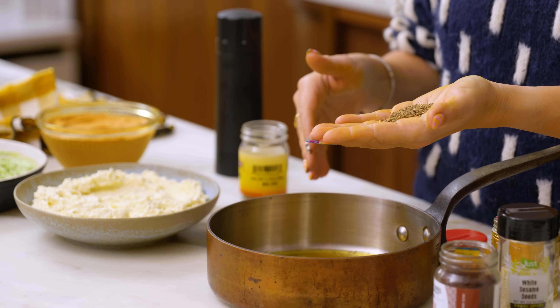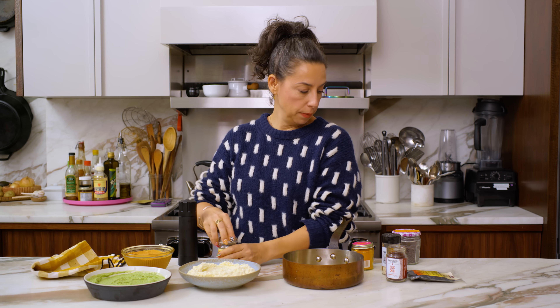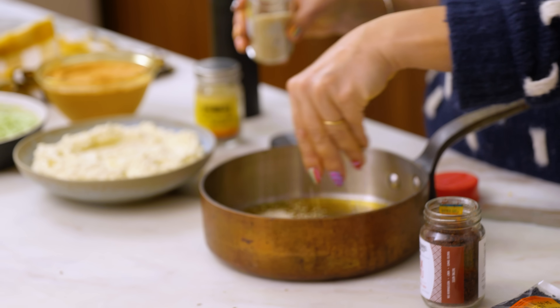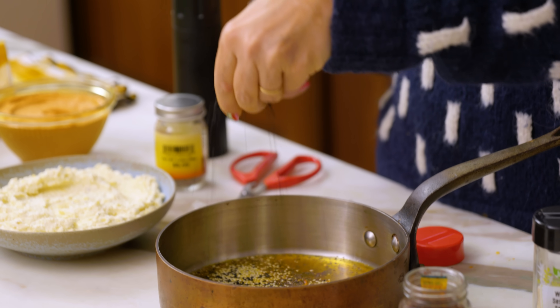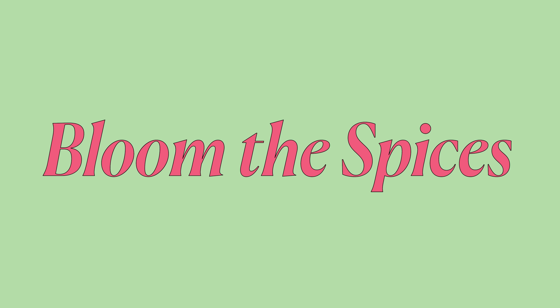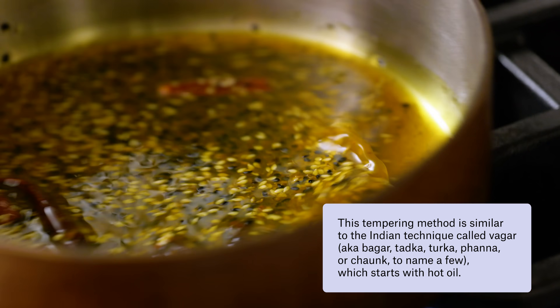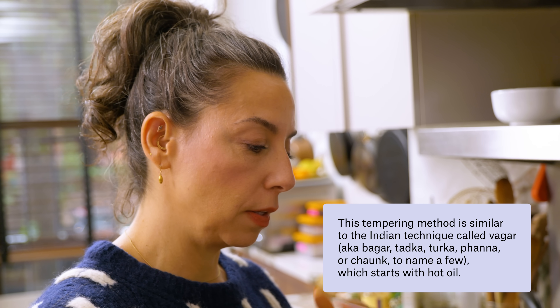Turmeric, anise seed — I just like to kind of smoosh them in my palms. Smells really amazing. Mustard seed, sesame. This is a very reciprocal situation that's going to happen in the pan — the spices getting toasted will bring out their flavors, and as their flavors are drawn out they're flavoring the oil. I'm going to place the pan over medium or medium-low. I want control, I want to give the spices a little time to extract, and I want to keep an eye on things as it comes up to temperature. As soon as the sesame seeds are toasted and the mustard seeds start popping, that is the signal that this is ready to pull.